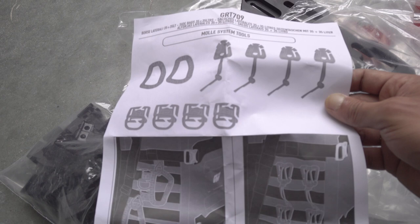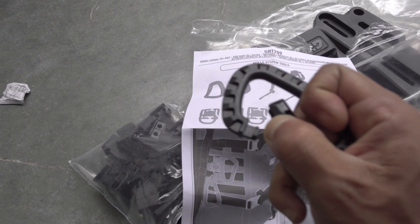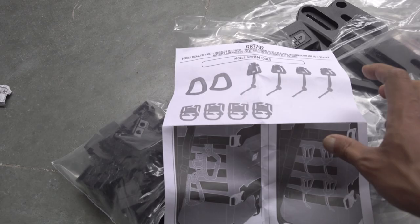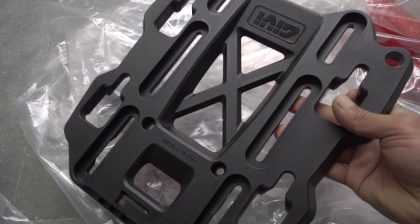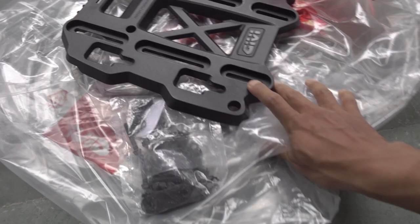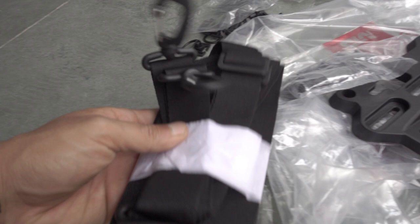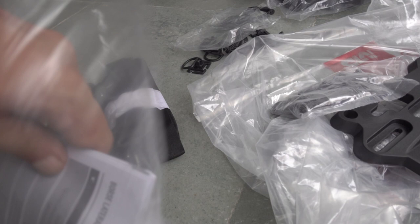Speaking of the MOLLE system, we have these attachments that we can hook onto the bag, and then the plates themselves — very nice build. Then we have the nuts and bolts that will be needed to assemble the rack. You also have some straps for carrying the bags around. This is the instruction manual for the bag — you can see this is the model I have, the GRT 709, with all the documentation provided.